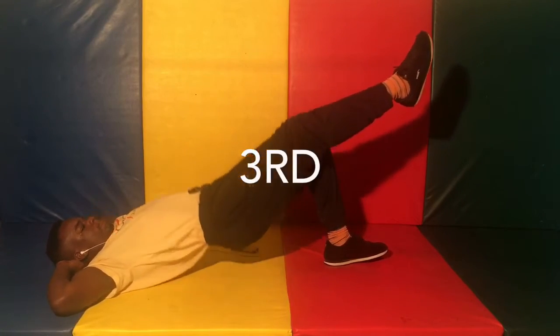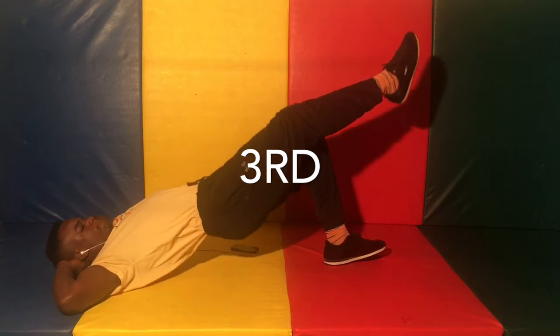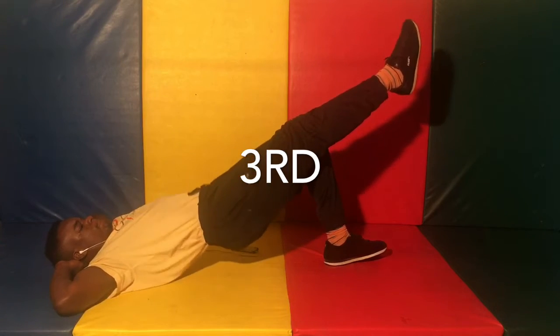Third minute: opposite leg single leg bridge, as many as you can get in that minute.